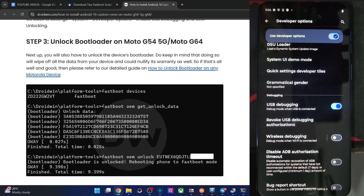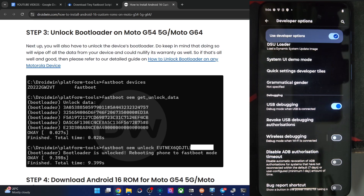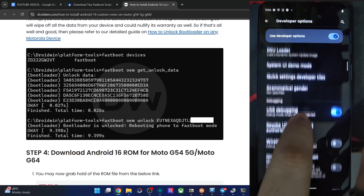Once that is complete, your phone will undergo a wipe and then boot to the OS. After that, re-enable USB debugging once again.